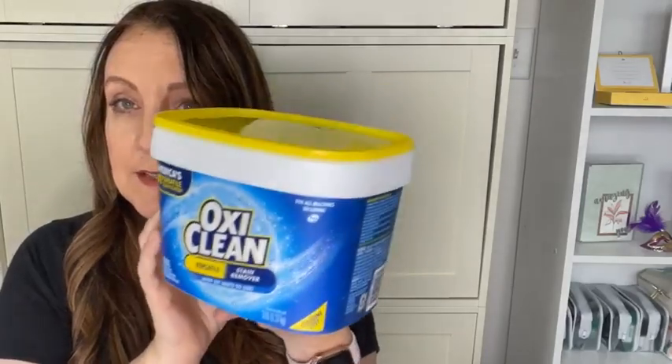G'day everyone, Sonia Bernard here with Linked by Ink, your independent Stampin' Up demonstrator. Today is Tuesday, December 27th — hope everyone had a wonderful Christmas, or whatever you celebrate. For Technique Tuesday, I love scouring the internet for techniques that may have been forgotten, kind of old-school, and bringing them back — because we have new stampers who have never used these before.